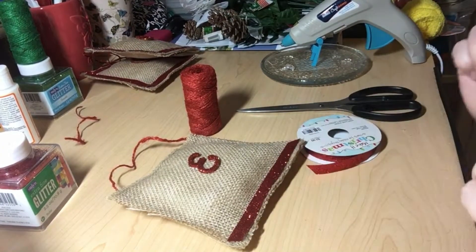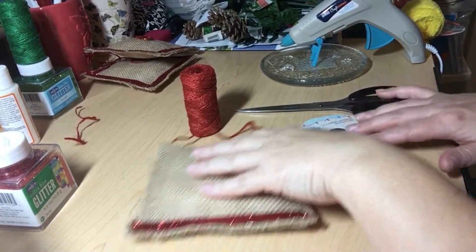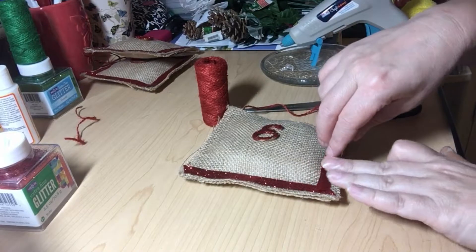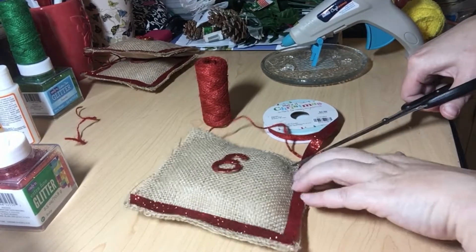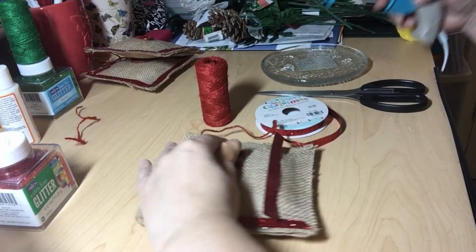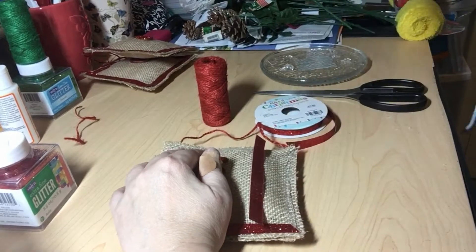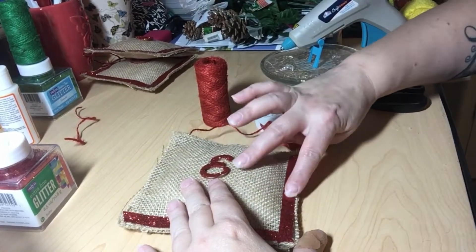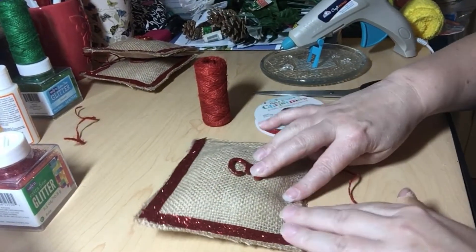I'm going to show y'all the smart way to do this — how to put these on at the bottom, because as you can see I didn't do such a good job. The best way to do this is to lay it out, measure, cut, flip your ribbon up, glue on your pillow, and then put it down. Trust me, this is the easiest way. Then continue all the way around.